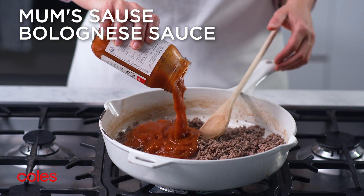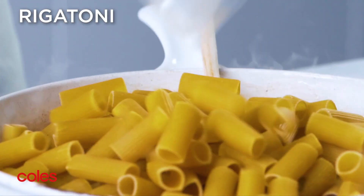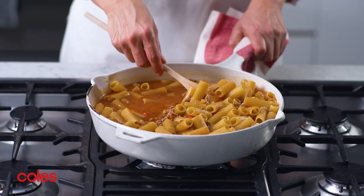Next, add the bolognese sauce, some water and the rigatoni, and give it a good stir to combine.